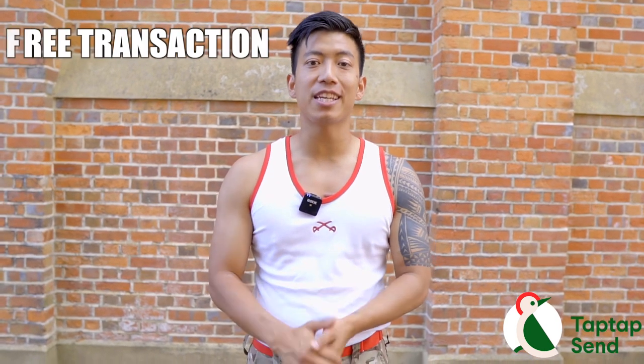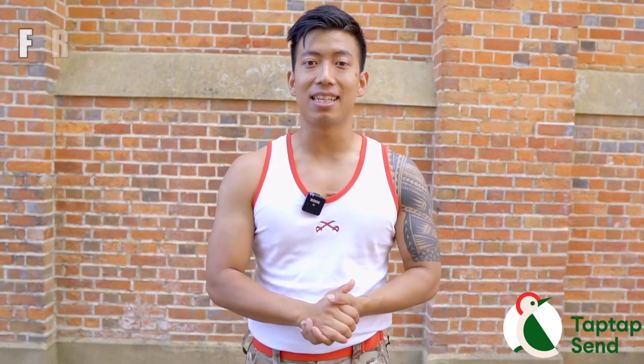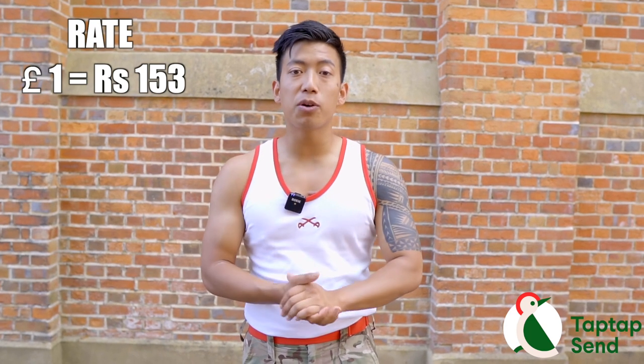Today's video is sponsored by Tap Tap Send. Tap Tap Send is an app that lets you send money to Nepal with free transactions. Today, Google will give one pound, and you can get 150 reps worth of value. Tap Tap Send offers a rate of $1.35.